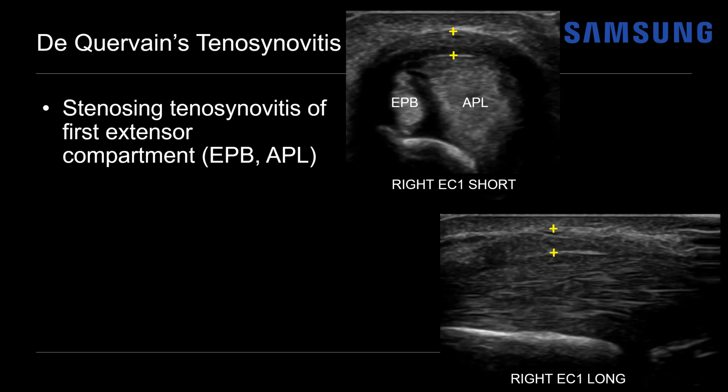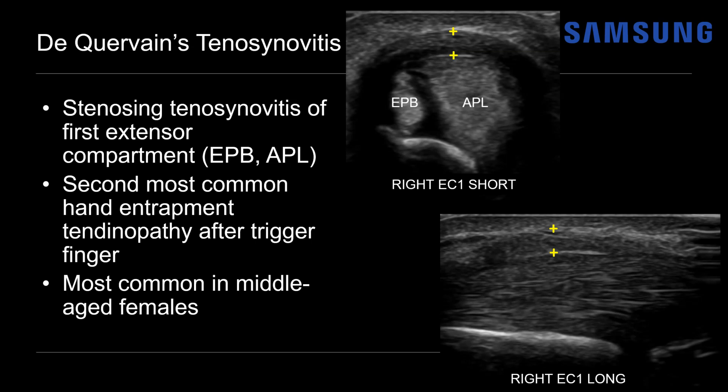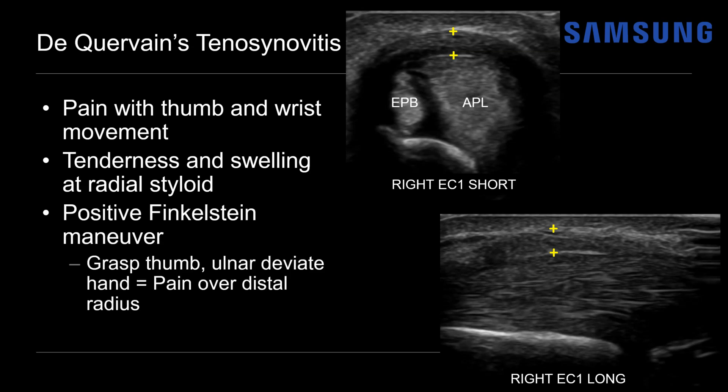Dequervain's tenosynovitis is a stenosing tenosynovitis of the first extensor compartment, and it's actually the second most common hand entrapment tendinopathy after trigger finger, which occurs on the flexor side. We see this most commonly in middle-aged females. Causes include repetitive hand motions, hormonal changes during pregnancy, arthritis, and trauma. Clinically, patients present with pain with thumb and wrist movement, tenderness and swelling at the radial styloid, and a positive Finkelstein maneuver — grasping the thumb and ulnarly deviating the hand, eliciting pain over the distal radius due to stretching of the compartment one tendons.